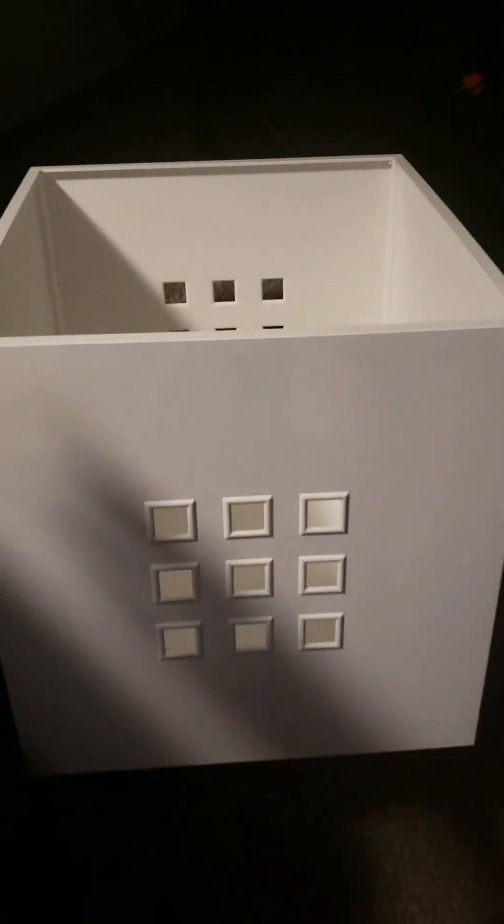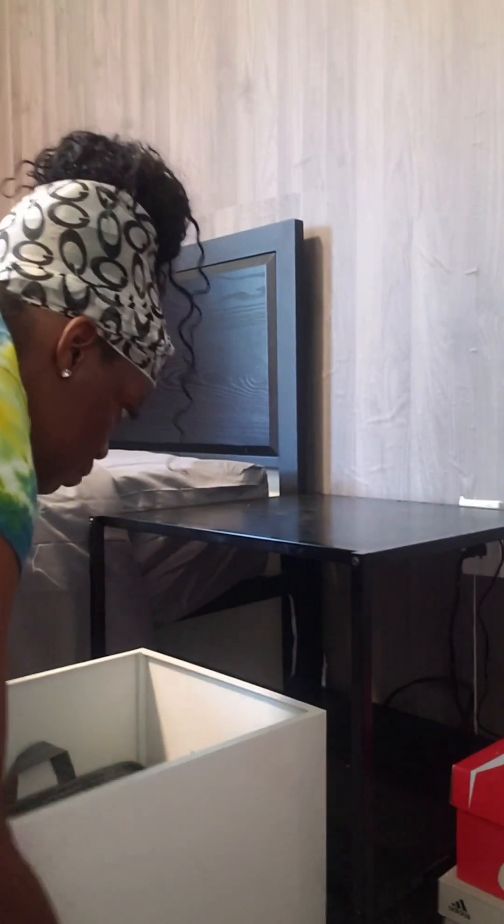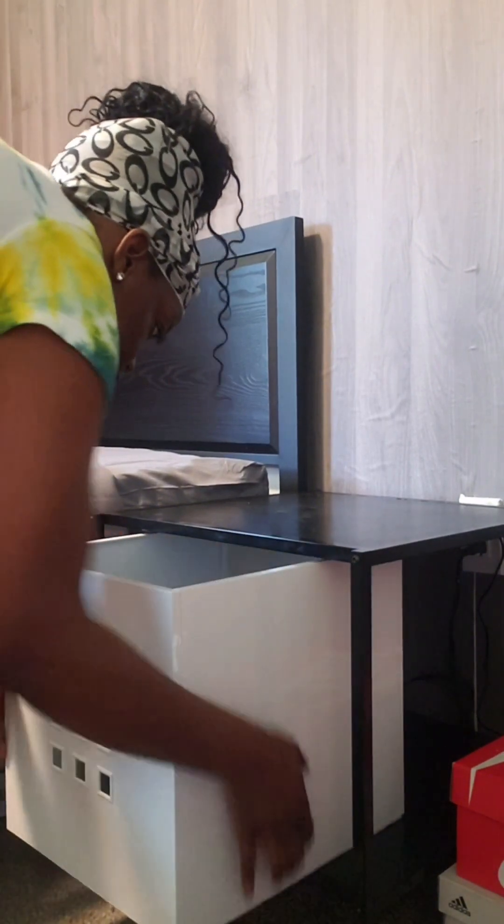Under these nightstands I originally had some baskets, but I felt like these two IKEA boxes that I thrifted fit his aesthetic so much more. The clean modern lines, the high gloss — I just really love how it looks and they're a perfect fit under the nightstand.